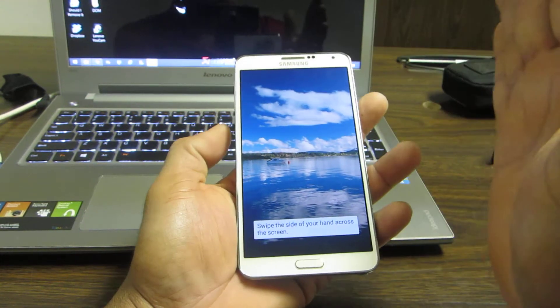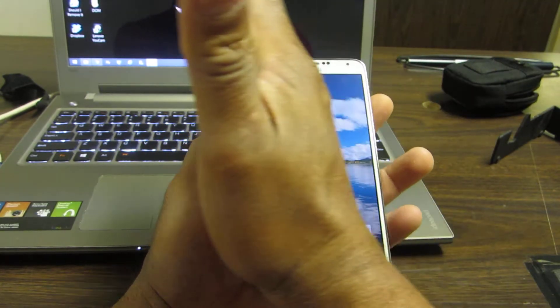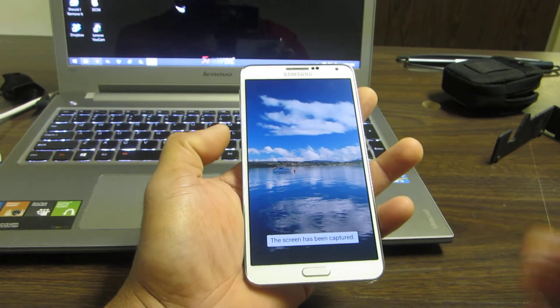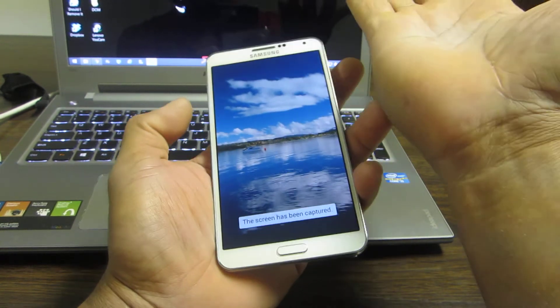If you just pass your hand over it, it won't do anything. You want to actually just barely touch the screen. You can do it both ways — just touch the screen with the palm of your hand.